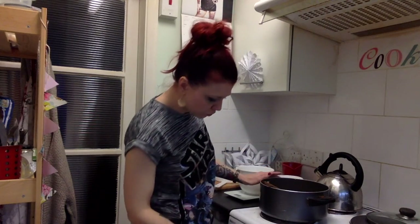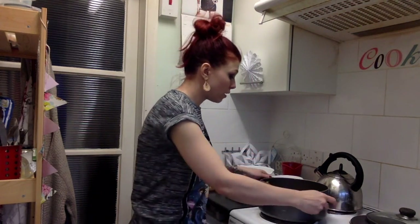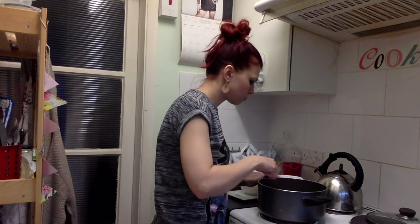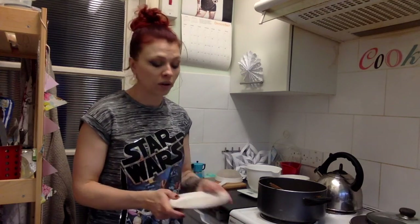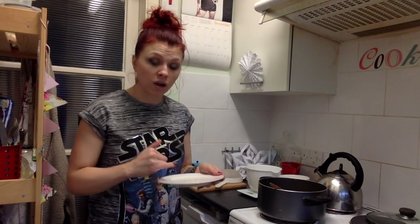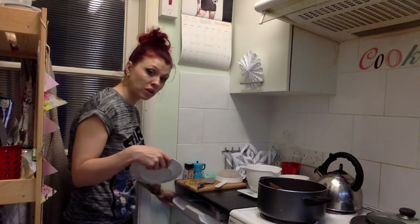My sugar is completely dissolved so I'm going to whack the heat back up. I'm going to let it come to a boil and then boil it really rapidly for about 15 minutes — or until it reaches setting point. At this point I'm going to pop a saucer in the fridge. This is a great tip: you pop a bit of the mixture onto the cold plate, let it cool slightly, push it with your finger — if it wrinkles, it's at setting point.